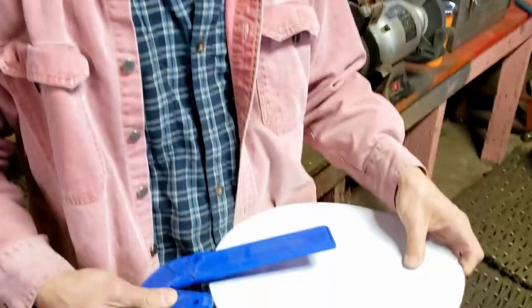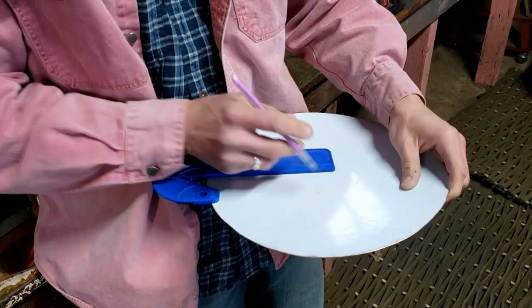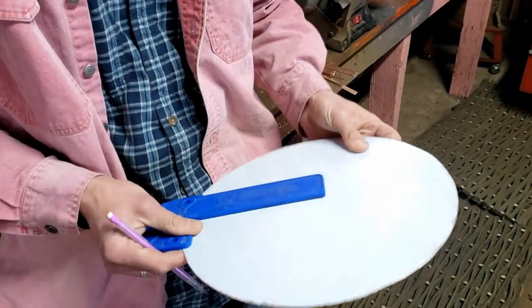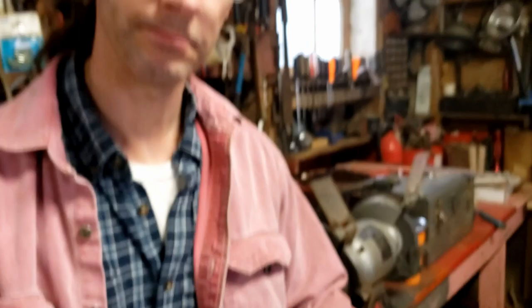Since we weren't smart enough to find center when it was a square, now we have to use a center square to find the center of a circle. It just has two little knobbies on it. You put the knobbies, make a line, turn it, make a second line. When the lines intersect, there's your center - X marks the spot. When you didn't find the center of a square, now you have to find the center of a circle.